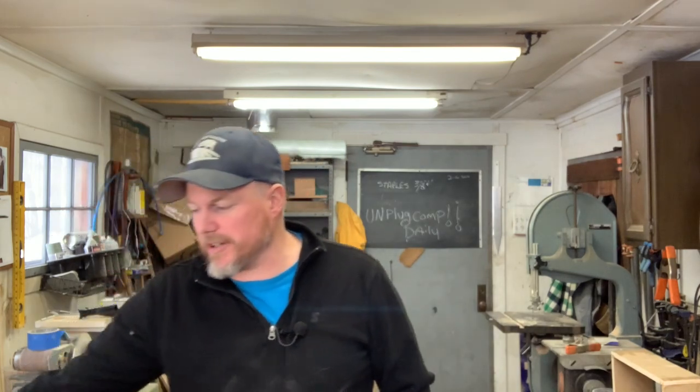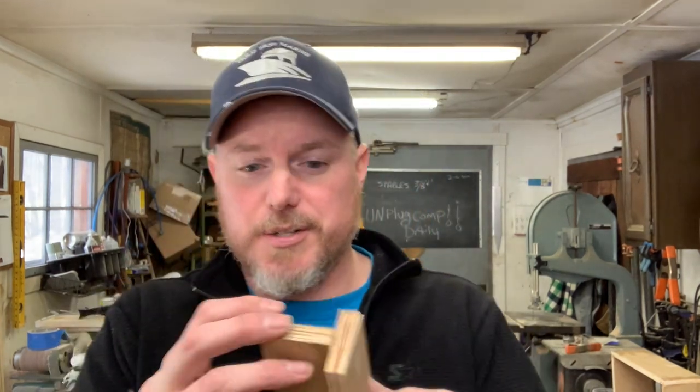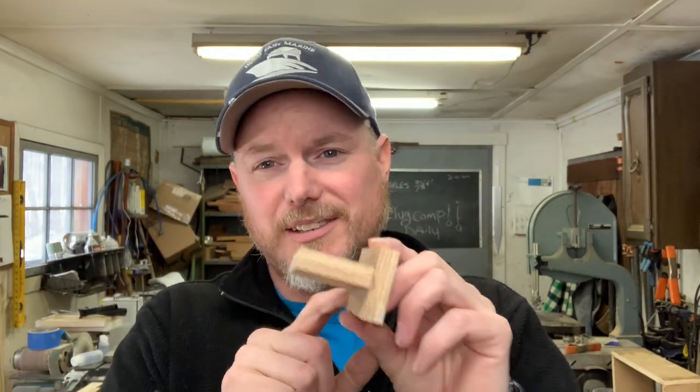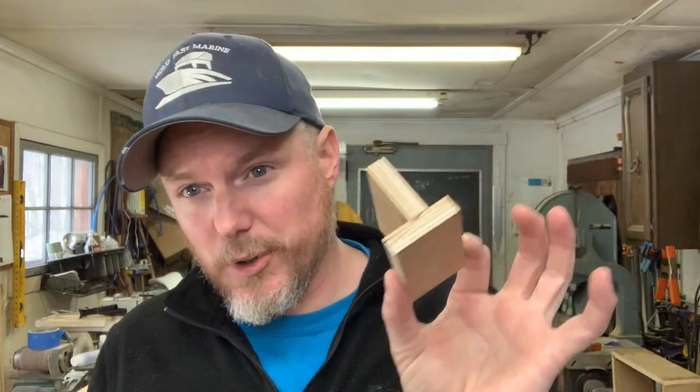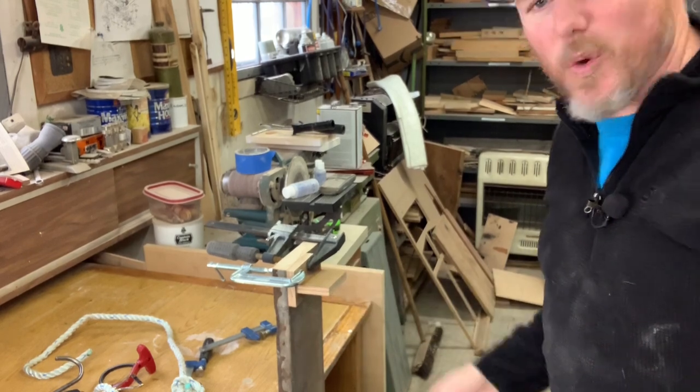Anyway, today's video we're going to be testing the strength of one of my favorite products: Fixo. I've never done this before, I have no idea what's going to happen. If you watched a video from a ways back, I did a video on attaching these pieces of wood together with just Fixo. This is MDO — not MDF — MDO, and there are no fasteners on the back. It's simply held on with Fixo. This is Fixo Wood, and over here is Fixo Fast Cure Thickened Epoxy.